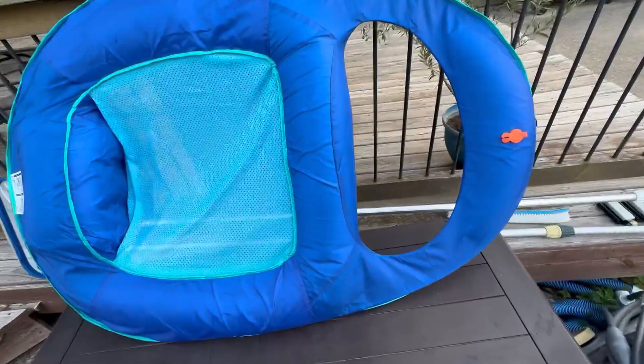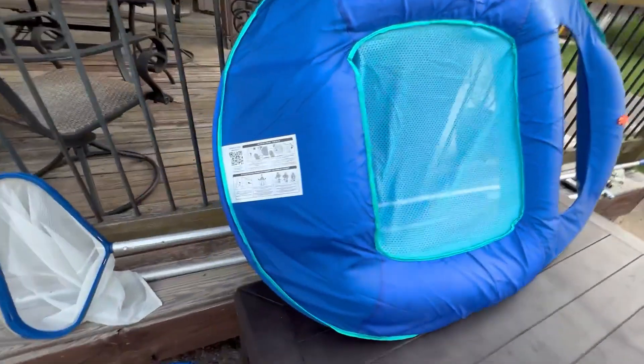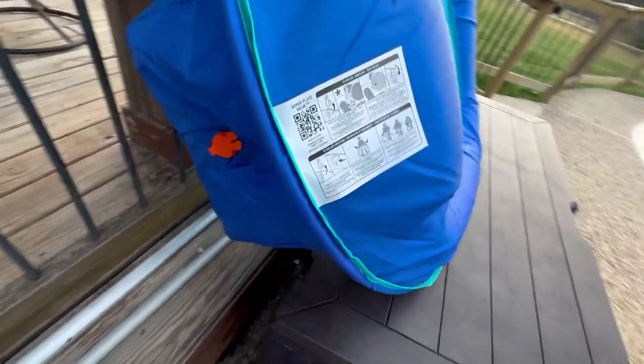It has two fill holes — one over here, and then one also on the head up here. As you can see, they're very heavy duty.